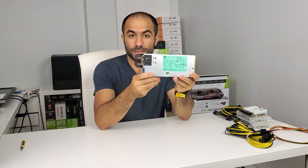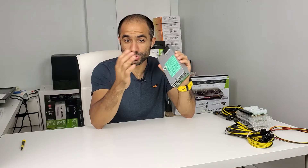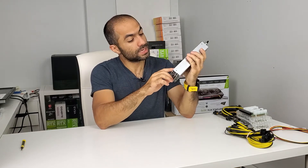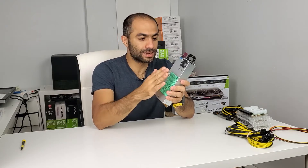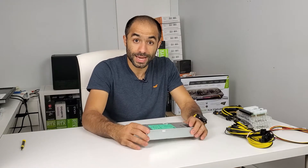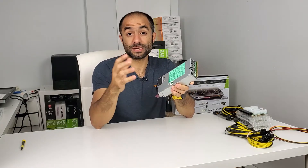First things first: the server PSU itself. This is quite compact — this is my hand so you can see the size. What you need to pay attention to when you buy these is the wattage. They usually have two types of ratings: one for 120 volts and another for 240 volts. Some of them only take 240 volts. I personally got one that is 1200 watts at 220-240 volts and 900 watts at 110-120 volts. Where I live it's 110-120 volts, so I should be expecting 900 watts maximum. I never push it that far — I usually hover around the 80 to 85 percent range, so typically getting around 800 watts out of it.